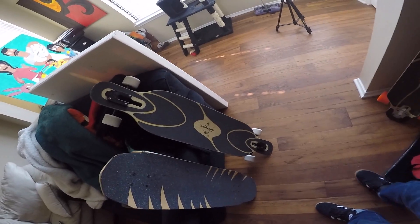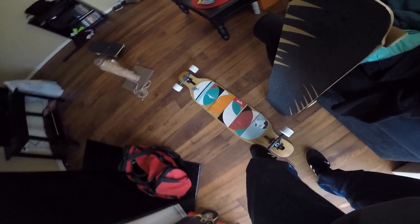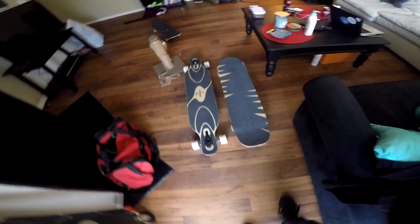Then the last board is a Loaded Dervish Sama. I think it's 44 inches long and it's got a lot of flex to it. Kind of compare the two. So yeah, that's my three skateboards.